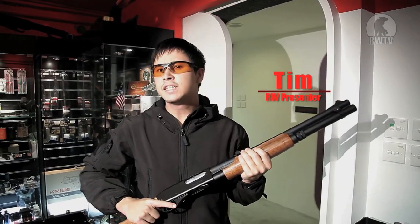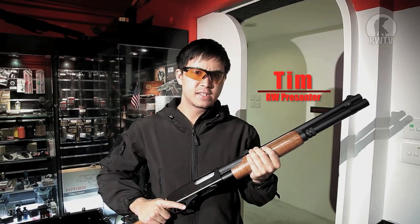Hey guys, welcome to another episode of RedWolfTV. I'm Tim and today we'll be going over the APS CAM870 Magnum Shell Ejecting Pump Action Shotgun.